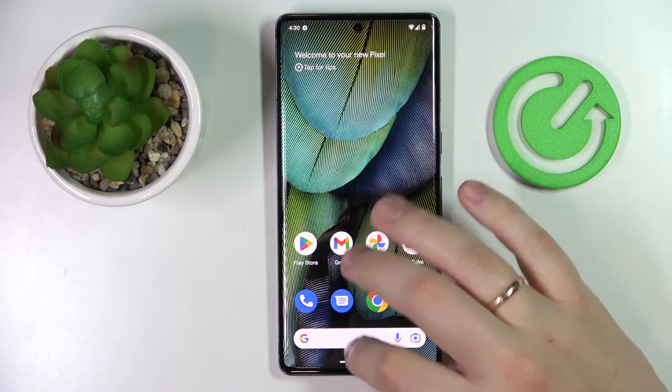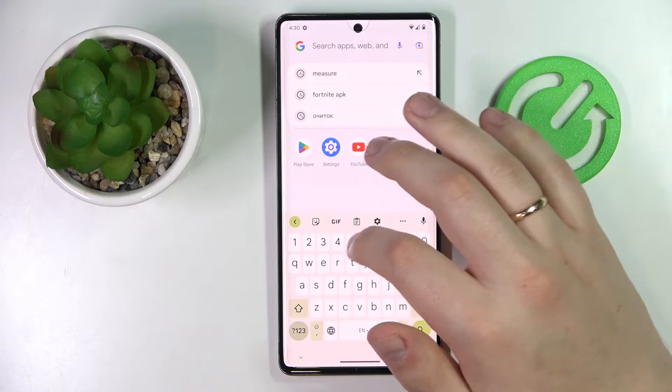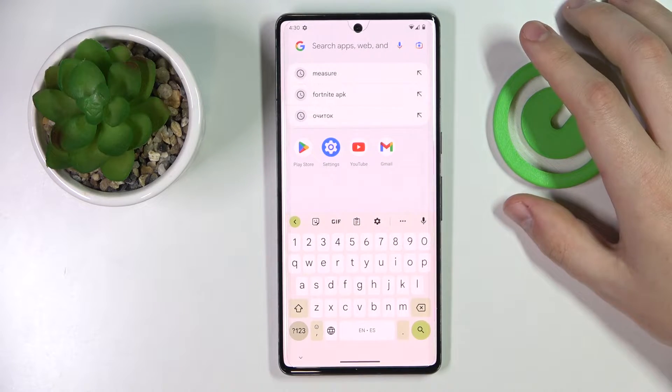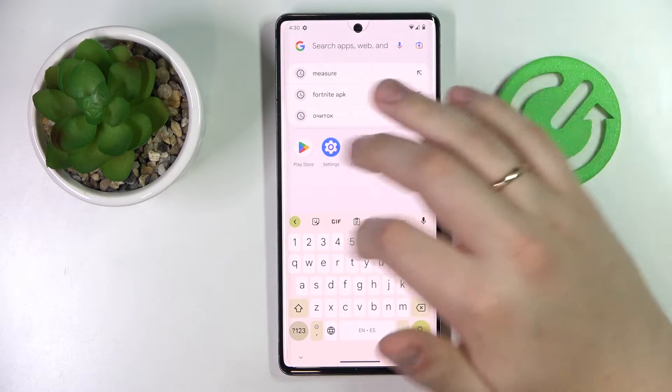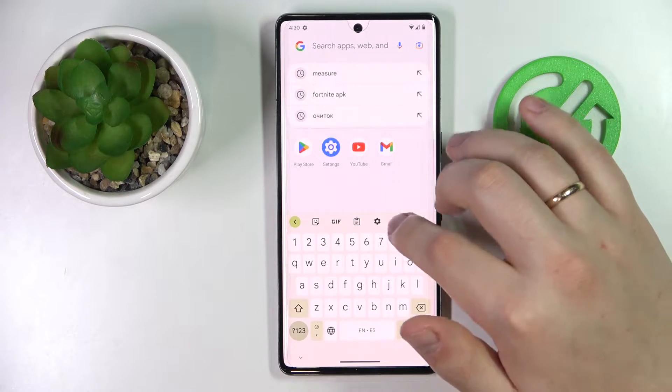First of all, let me go ahead and launch the keyboard itself. In here at the top row, look for the particular icon that stands for the clipboard. If you cannot find it, just expand the menu of options by tapping on the three horizontal dots.